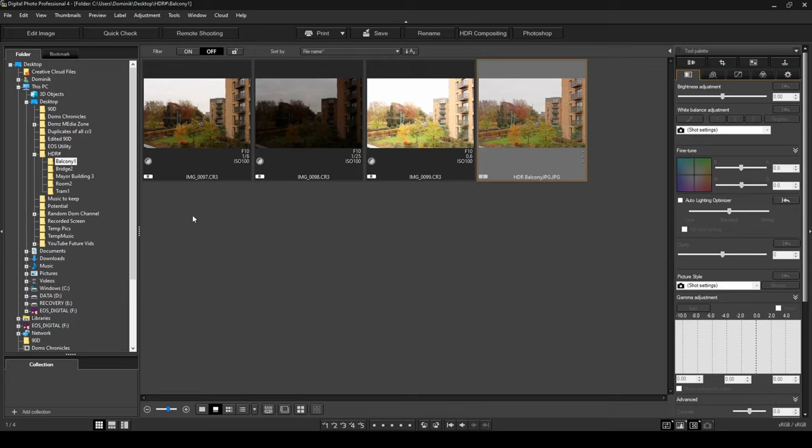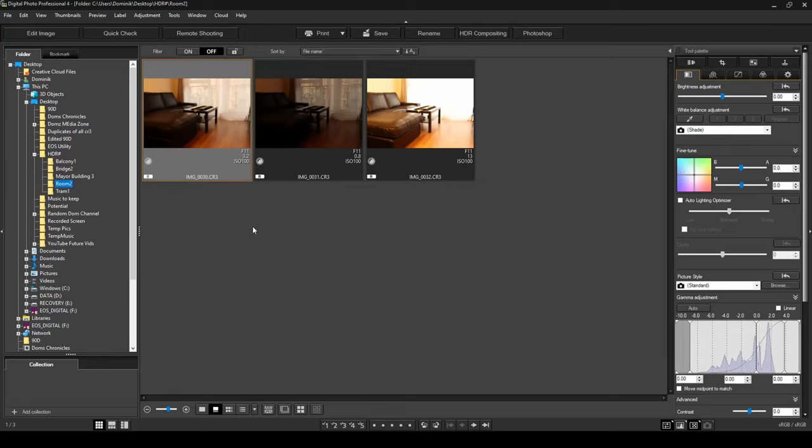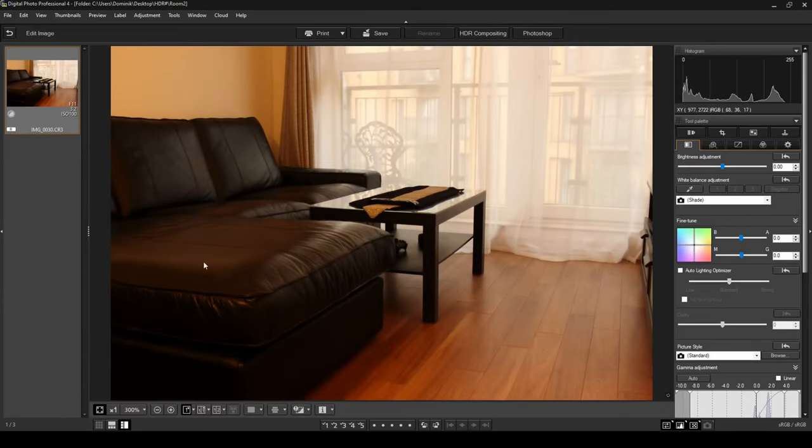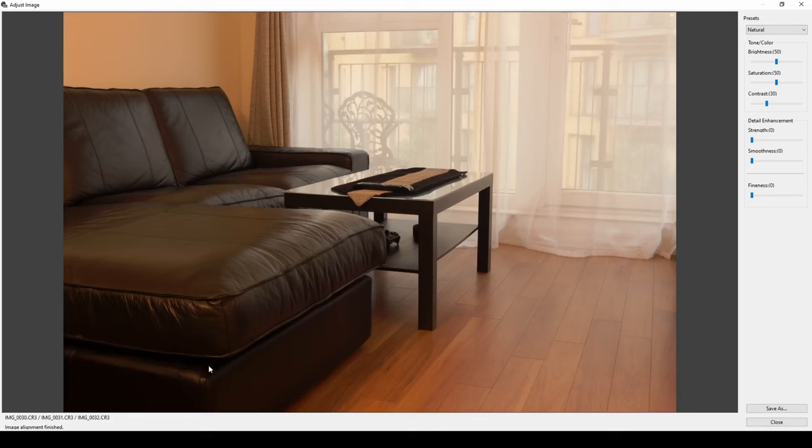Let me show a few more examples. This method works really well for interior, architecture, and landscape photography — anything without moving parts. Here I've got a photo of my lounge. With the normal exposure you can see the highlights are decent but the shadows are completely dark — I can't make out much detail on the couch. It's a great example because it has something really dark and really bright in the same frame.